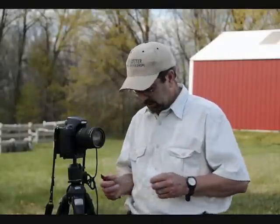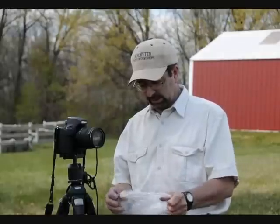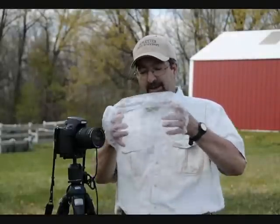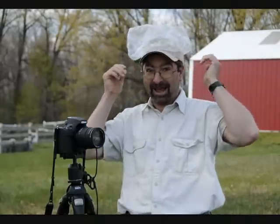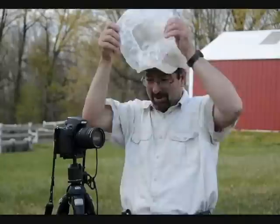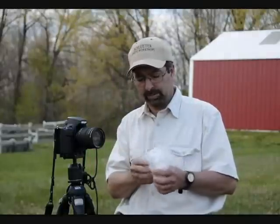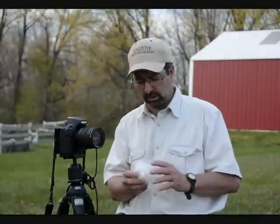One other item — and you're probably going to laugh when I show you this, because most people do. I stumbled across this by accident and to me it's one of the greatest things I ever found. It's a shower cap. You can get a package of about ten for a couple of bucks at Walmart or Walgreens or one of your local supply stores. They're fantastic.